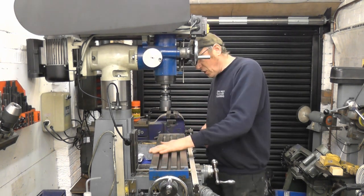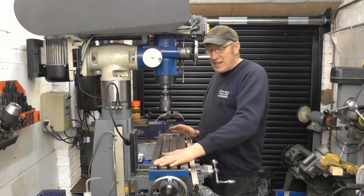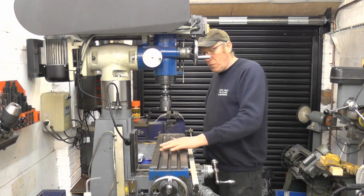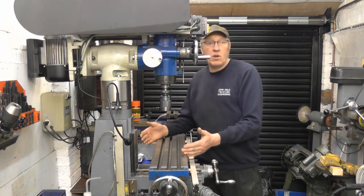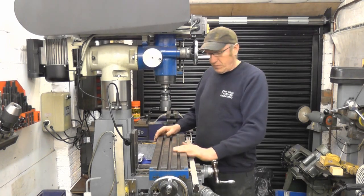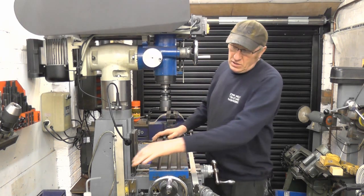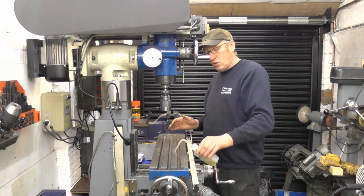Now the first thing you must do is make sure that the table of the machine is clean. Run your hand across it and you can feel any imperfections — there's a couple of marks on here, what they call witness marks, what I call where some clumsy person caught it with a cutter. Anyway, they were already there when I bought it. What I do is give the machine a hoover off and put a little bit of light cutting oil on.